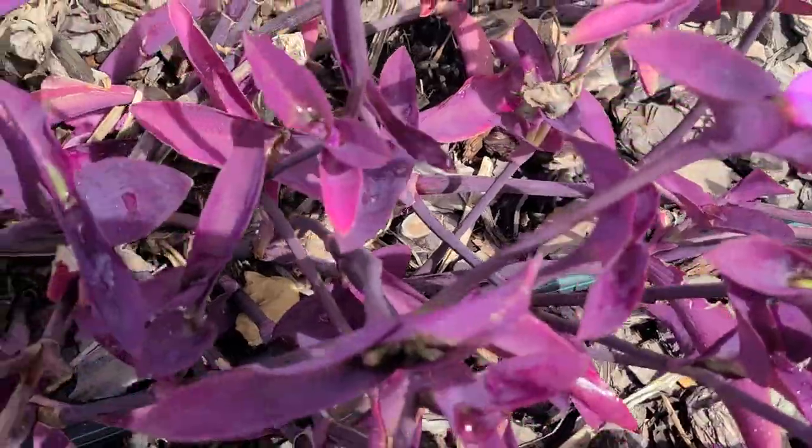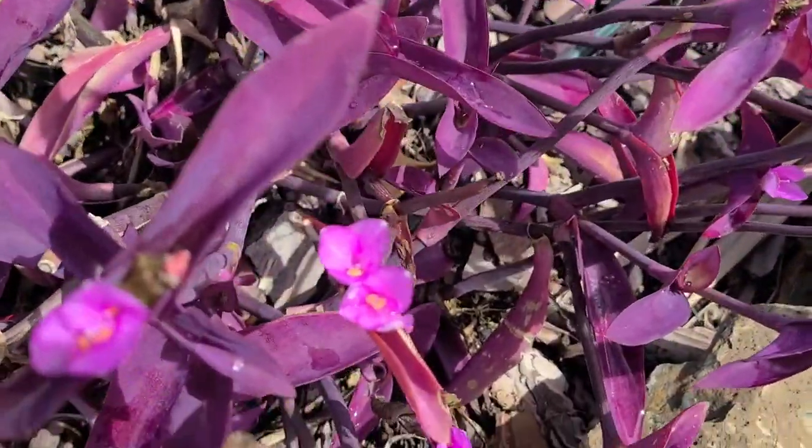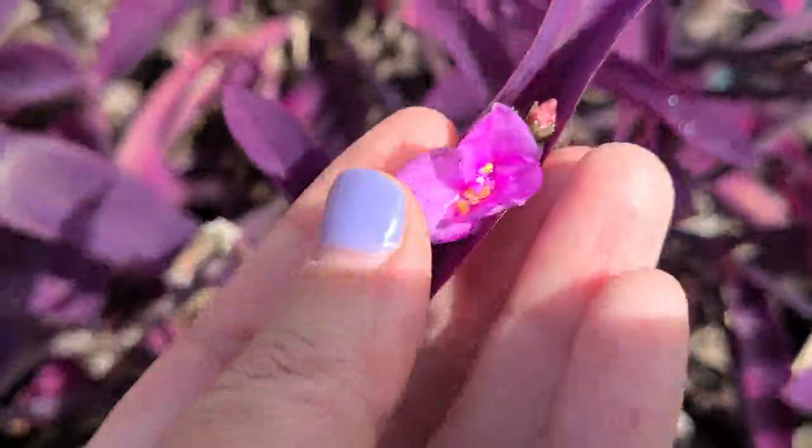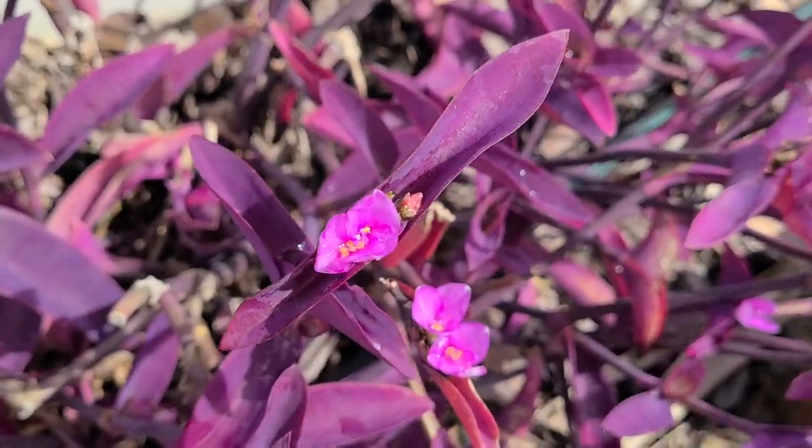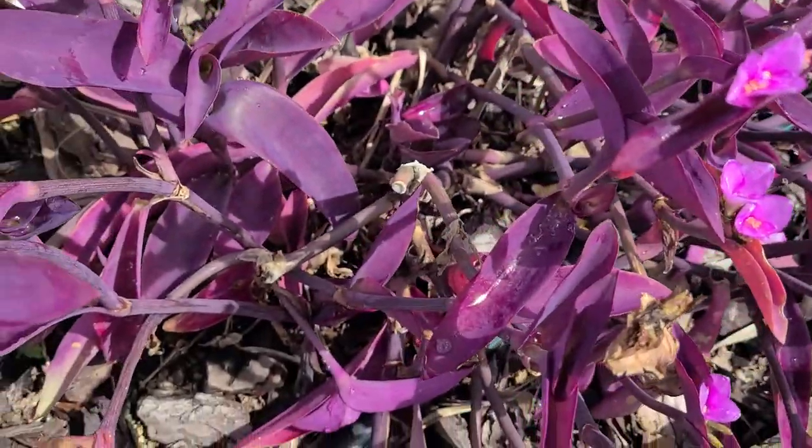This plant, which is this amazing purple and has these beautiful pinkish purple flowers, is called Purple Heart and it does in fact make a color. What the color is I won't tell you — it'll be a surprise to both you and I — but I believe it's not going to be purple.